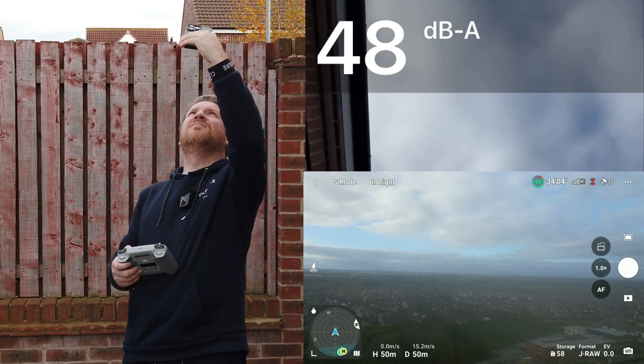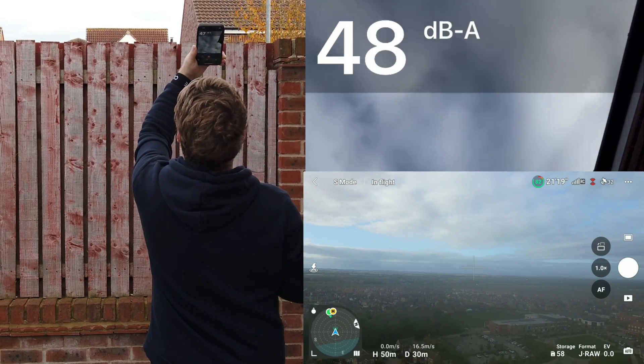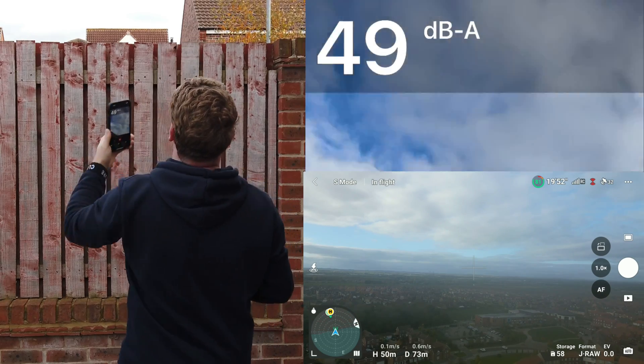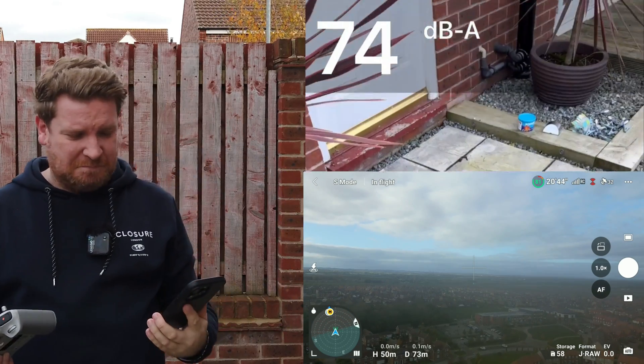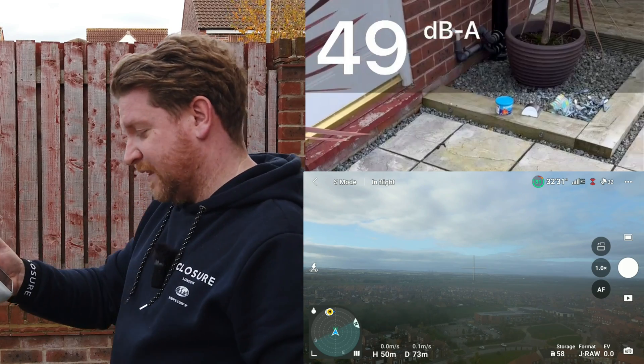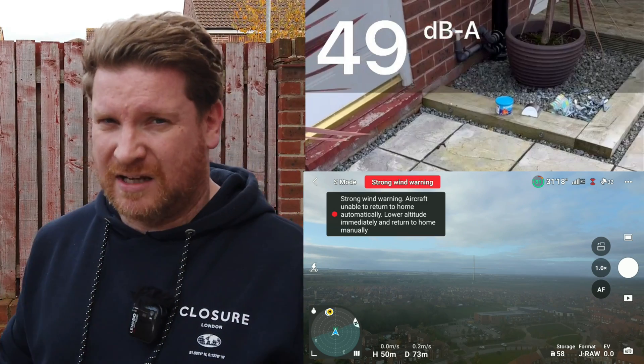Let's do the flyby test. It did peak a little bit there but I can barely hear it. That drone is currently about 73 meters from the home point and 50 meters up — I can barely hear it. Now for the big one: the DJI Mavic 3 Classic.